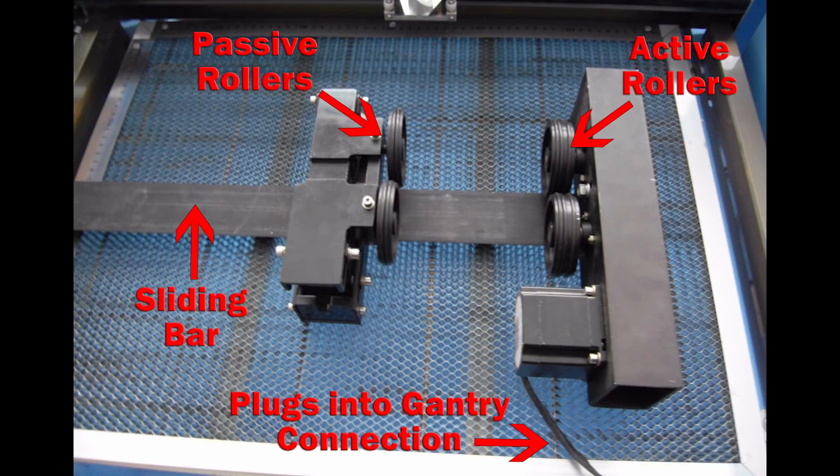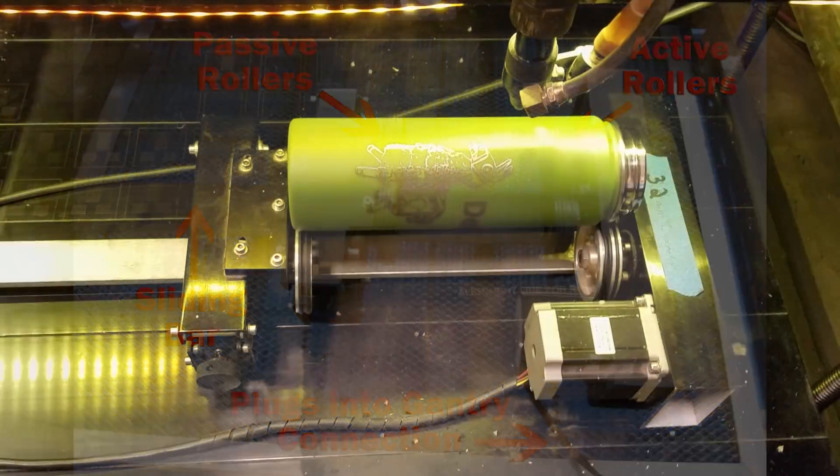Now let's take a quick look at the rotary attachment. Its job is to hold your bottle level and to slowly rotate it while the engraving is done. On the right-hand side are the active rollers that are rolling the bottle. On the left-hand side are passive rollers that can slide back and forth along the bar to adjust for the length of your bottle. The active rollers get their instructions by plugging into the place where the gantry is normally plugged in — the arm that moves the laser head forward and backwards in the Y-dimension.